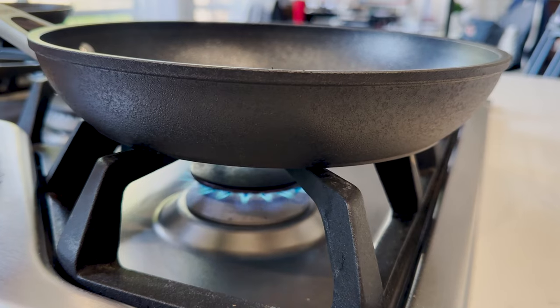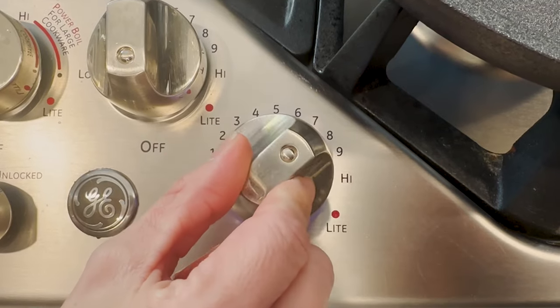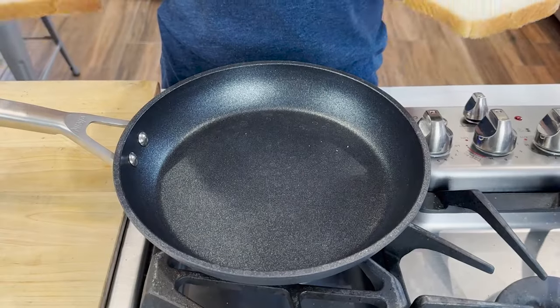The first thing you want to do is get your pan nice and hot, but I am using my medium heat setting, not the high, because I don't want to burn it. I want to bring that temperature up nice and slow. Now that my pan is nice and hot, I can feel the heat coming off of the pan.